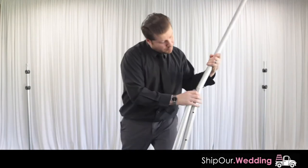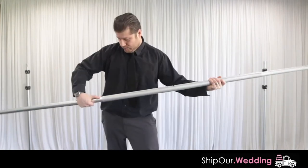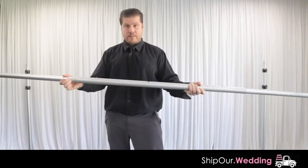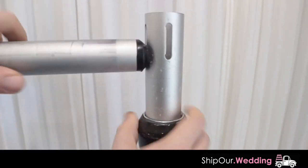Afterwards, assemble your crossbar. It comes in three pieces. The two pieces with hooks should be on the outside and slide into the third piece on the first hole, making it ten feet long. Then you will grab your crossbar and click it into the upright.